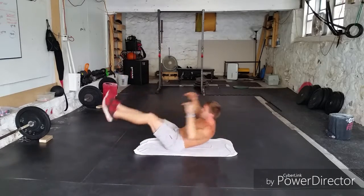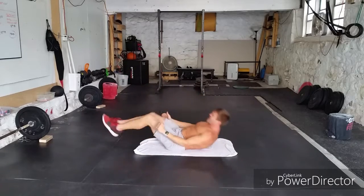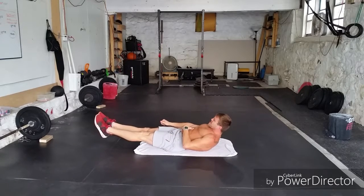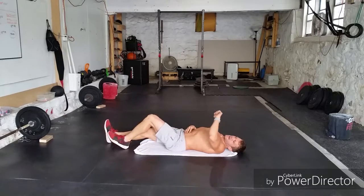Here we go — one, two. Three knee-ups. Two tuck-ups. Hollow position. Rest — that is nasty!